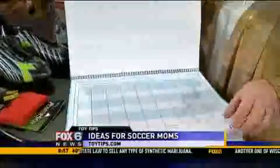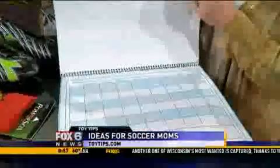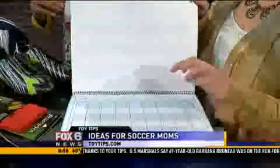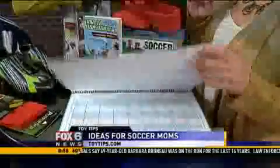What I like about it is it gives you the week, and you can put your child's name with all of their sports and what they're doing — not just soccer, because it's not just one. And then it has a regular calendar too. So this is a really great calendar for moms to keep everything organized.